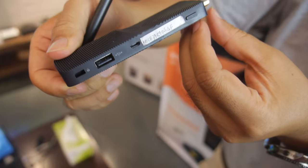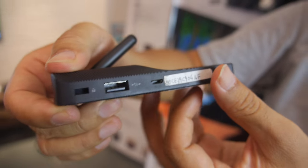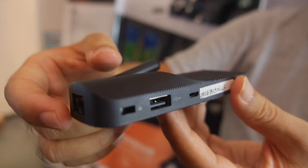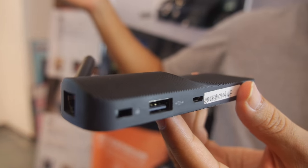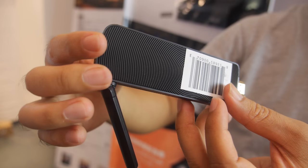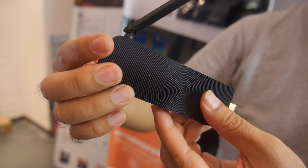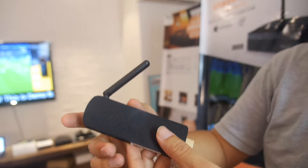It directly outputs through the HDMI port to the TV, and it is managed by an Amazon Web Services-based content management system. You can manage it from anywhere, any place, and any number of units.